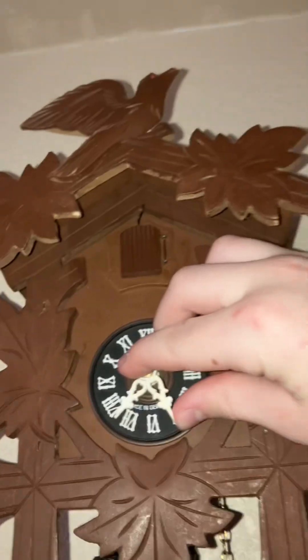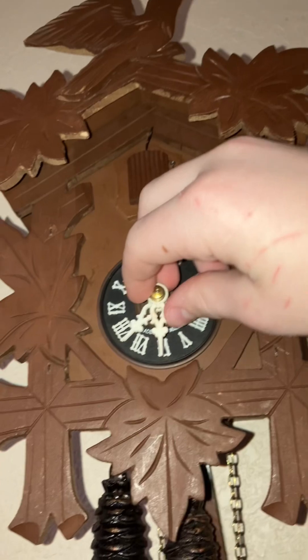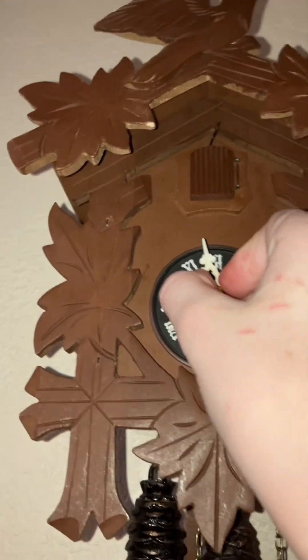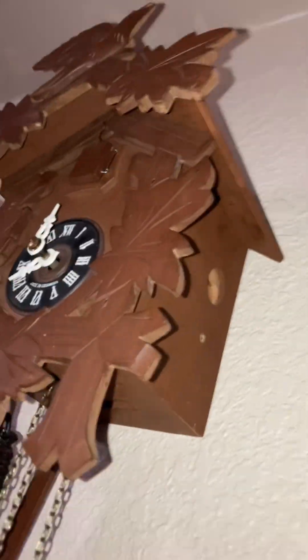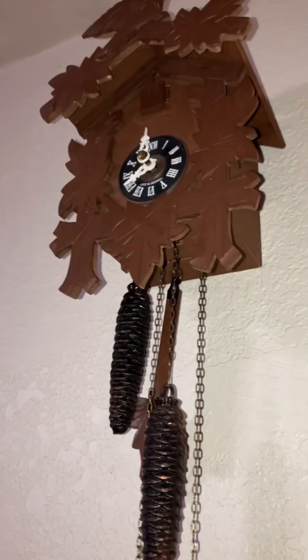Here, I'll let you hear it now. This is a pretty old one, but unlike the super old ones, this one does not use a count wheel — it uses an actual rack.